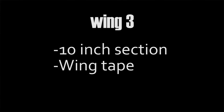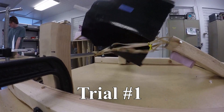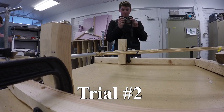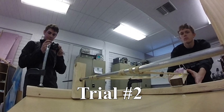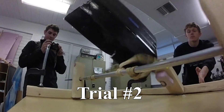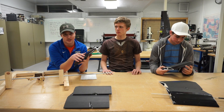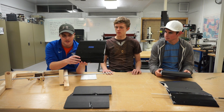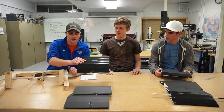On both strikes, the plain wing tape wing caused more damage compared to the balsa leading edge, but less than just the basic wing. As you can see, we've still got quite a bit of damage, but definitely less than the original.